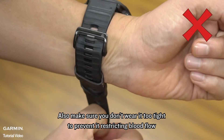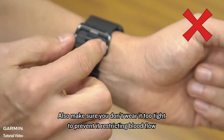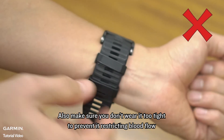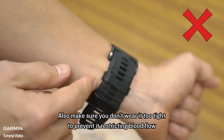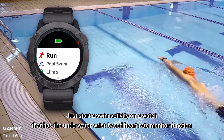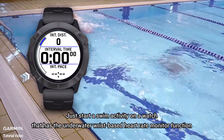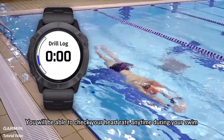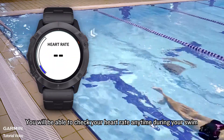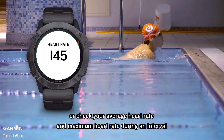Also make sure you don't wear it too tight to prevent it from restricting blood flow. Now you can start measuring your swim heart rate. Just start a swim activity on a watch that has the underwater wrist-based heart rate monitor function. You will be able to check your heart rate anytime during your swim, or check your average heart rate and maximum heart rate during an interval.